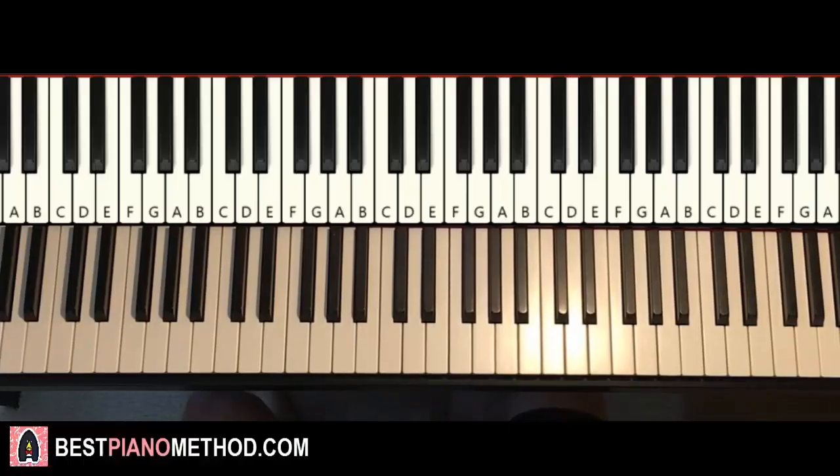Hello guys, this is Amos Doll Music and in today's lesson I'm going to teach you how to play this song called Sheep by LA and Alan Walker.